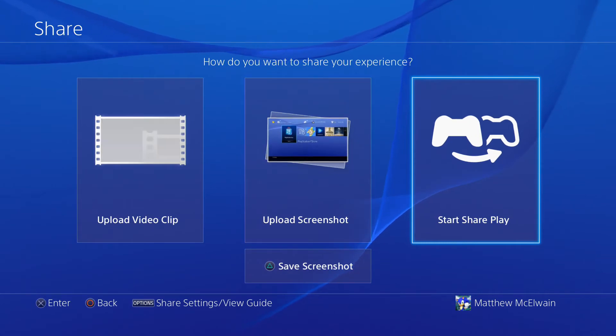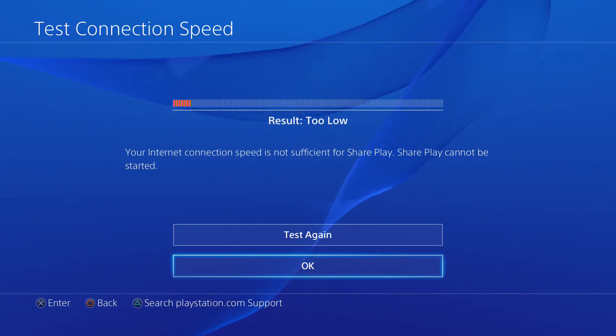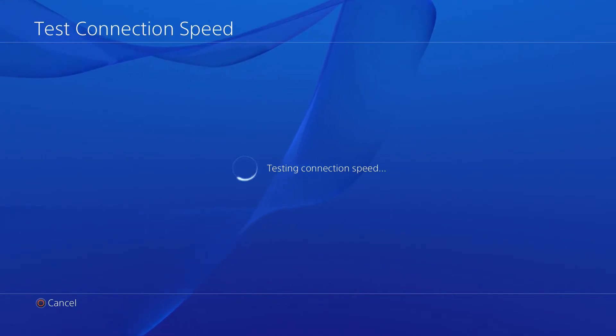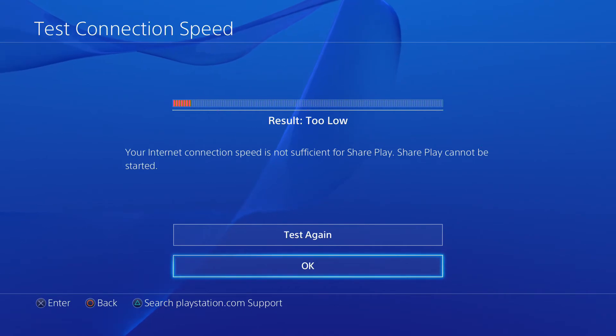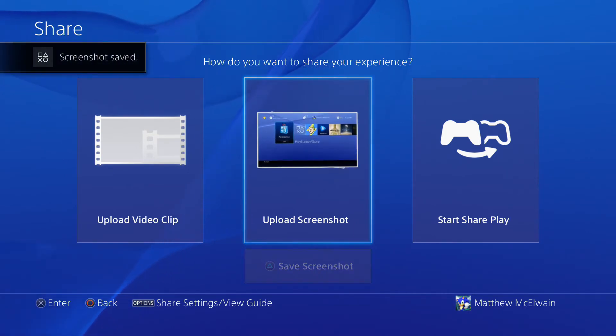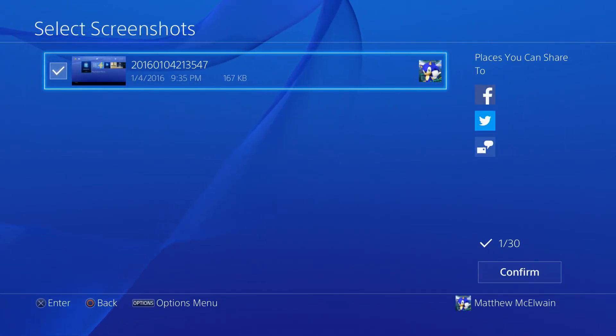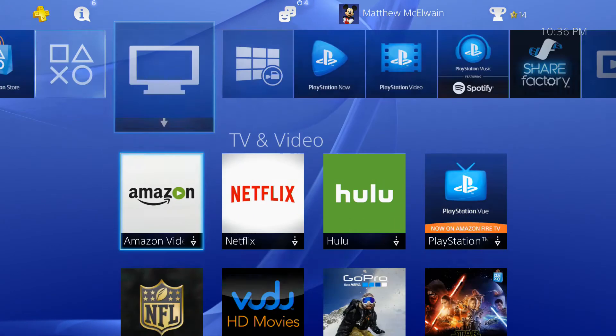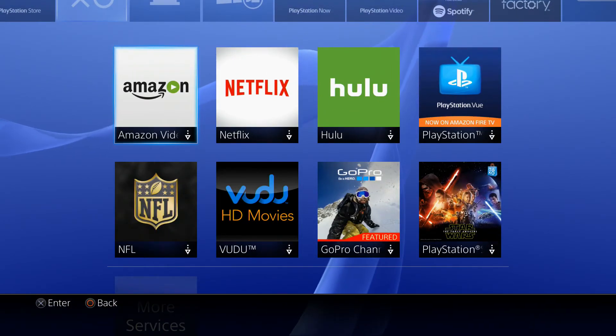Another feature is SharePlay. SharePlay allows you to invite a friend to join you in a play session even if they don't own that copy of the game. It's kind of like the download play the DS had — essentially the other player can join in on a game you have even if they don't have it, allowing you to play cooperatively online. I really like that feature.